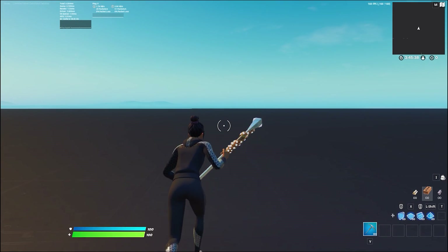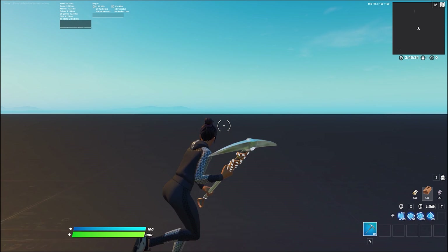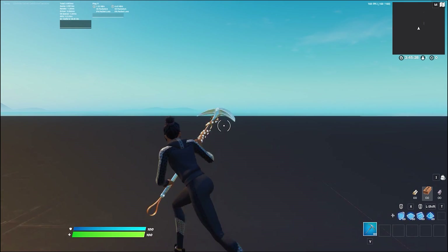Not only will this help you make more decisions quicker, it'll also help you be more fluid when you're box fighting. You're going to be able to move around quicker, you can crouch easier, you can do everything pretty much easier. Turning will be easy and you'll be able to glide smoother when you're building.